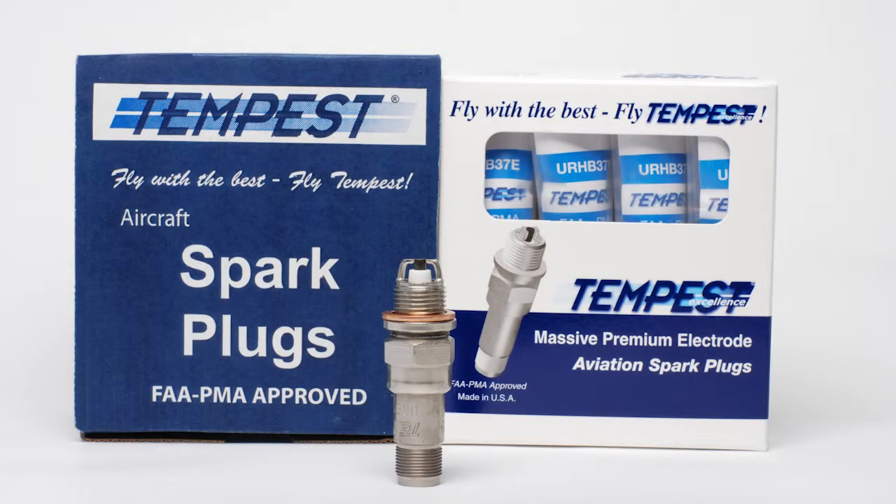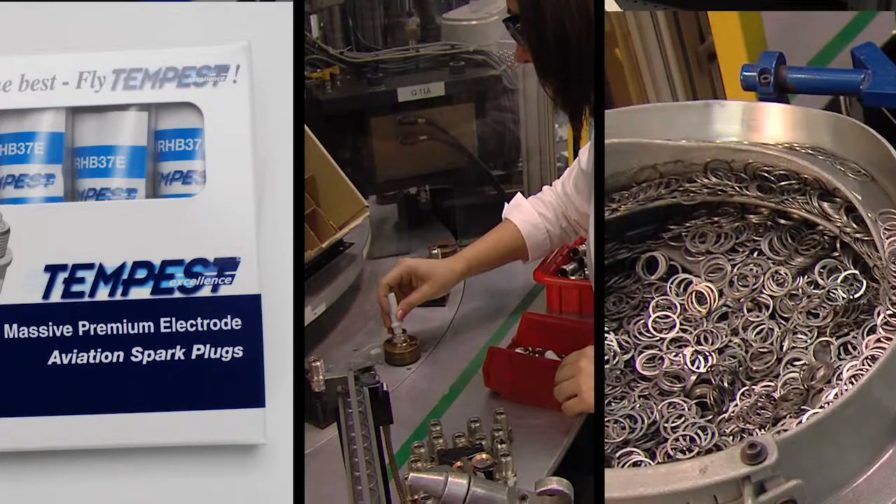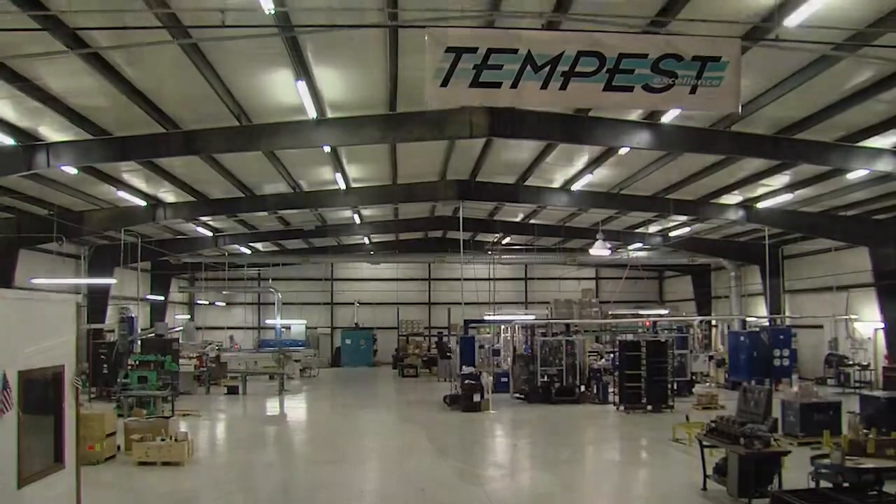Aviation spark plugs are required to operate in extreme conditions. That's why Tempest is very precise in its manufacturing processes and selection of materials at its assembly facility in Gibsonville, North Carolina.